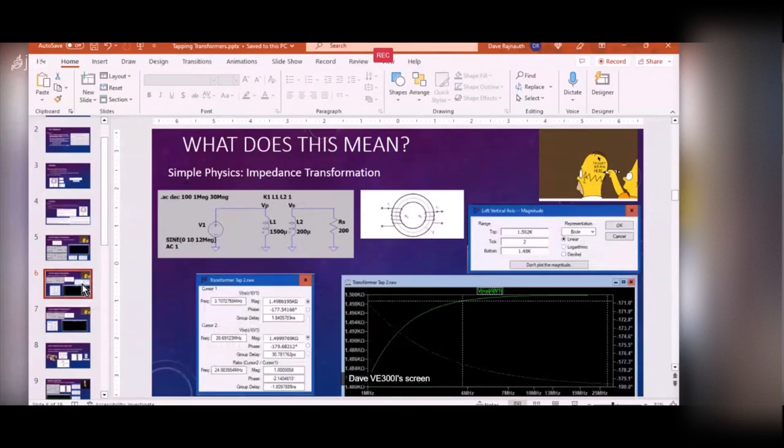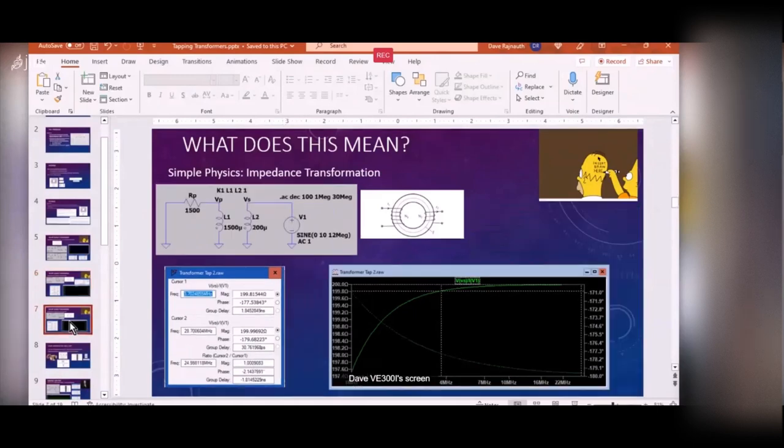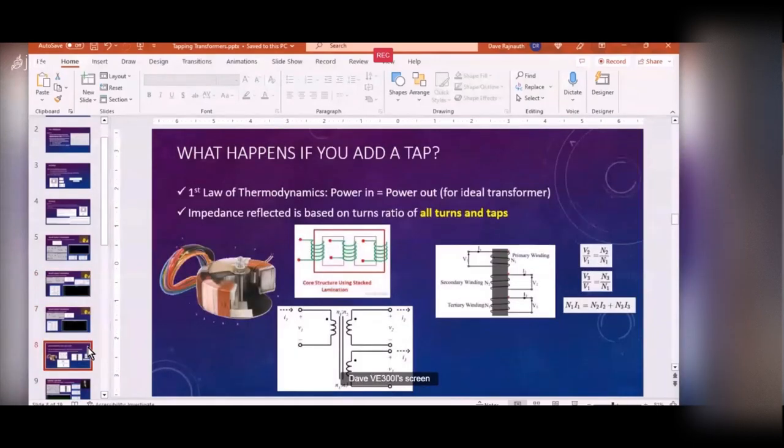Now let's look at the other side: terminate the other side with 1500 ohms and look into the primary side. Sure enough it comes out 200 ohms. The difference between 3.7 MHz and 28.7 MHz is about one ohm - the scale just looks magnified. So that's how a normal transformer works.